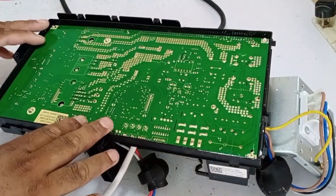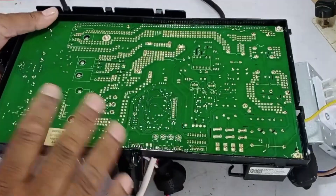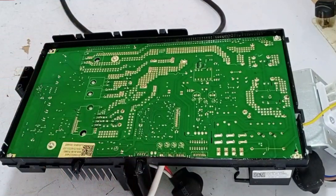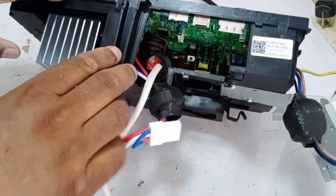This PCB is completely fresh and new, and has not been used yet, but it's faulty and showing an E0 error. This is the PCB for the outdoor unit of a mini-split air conditioner. Let's remove it from its cover and check what problem it has.